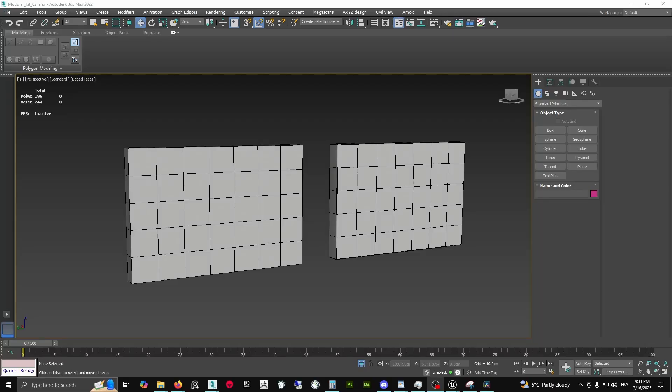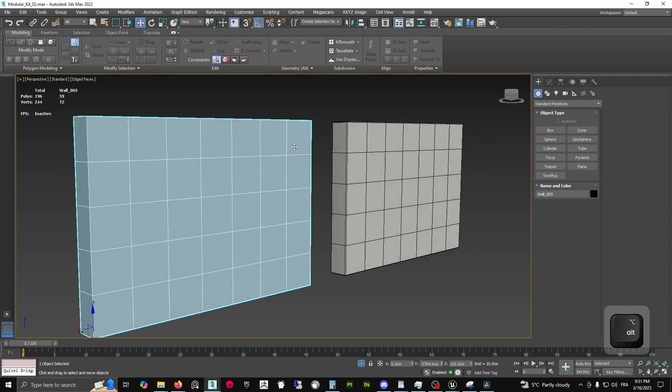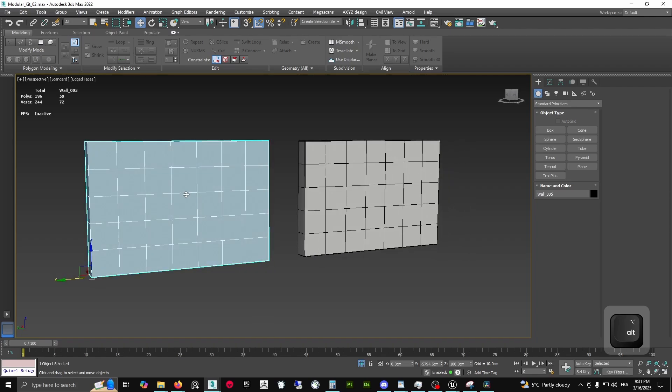Another important thing about weighted normals is regarding tessellation in Unreal Engine. From Unreal Engine 5.5 — even maybe a little before, but for sure since version 5.5.1 — tessellation has been changing and it's working very well with lots of options. But in order for it to work properly, you need to use weighted normals. Let's look at a simple wall — 3 meters high by 4 meters long — and test what it looks like with tessellation in Unreal Engine.